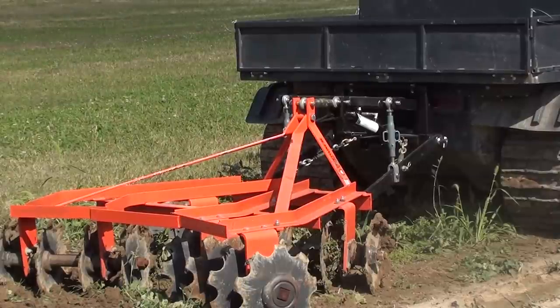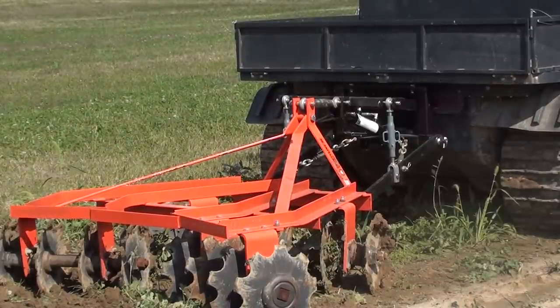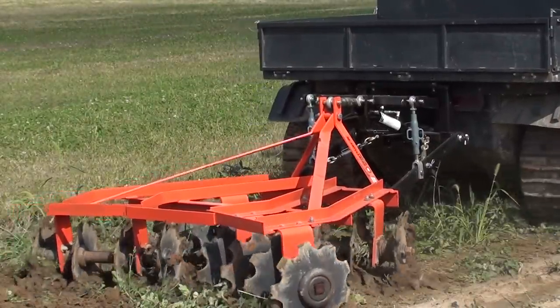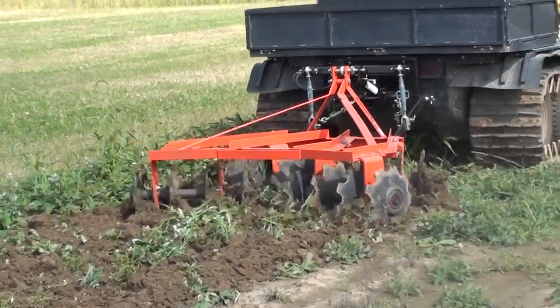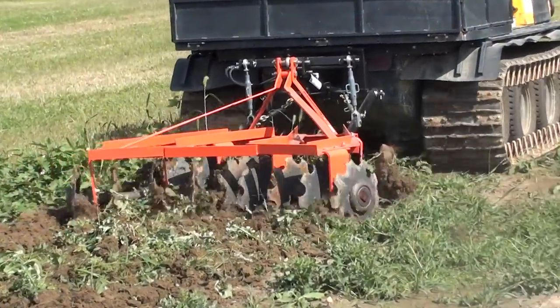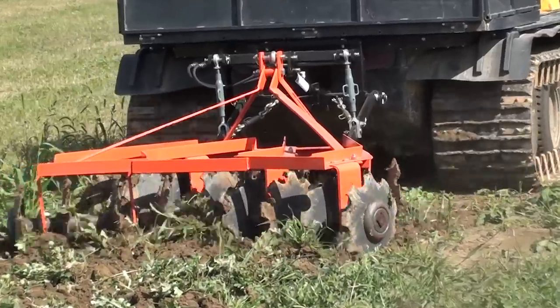Here we are doing ground restoration on the AT&T fiber optic easement. The Farm Boy Amphibian has a 600 pound lift capacity as well as 600 pounds of hydraulic down pressure. Full installation of the Farm Boy Amphibian takes approximately 30 to 45 minutes.